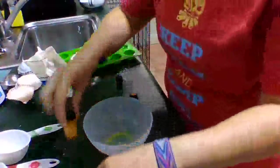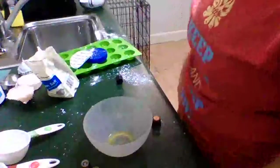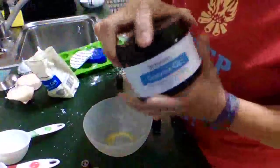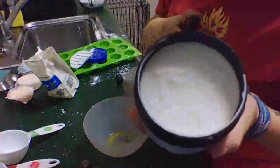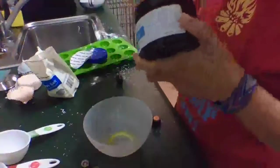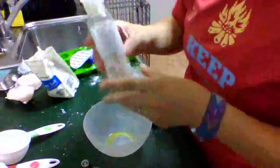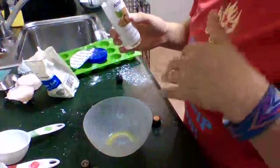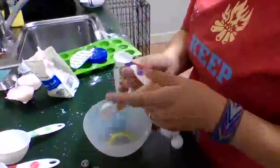That should be about two teaspoons. Then we need two and a half tablespoons of coconut oil. You can use solid coconut oil — just put it in the microwave and check it every ten or so seconds. Or if you have like almond oil or some other type of oil, you can use that as well. I'm just going to use sweet almond oil instead of melting up the coconut oil. So, two and a half tablespoons of oil.